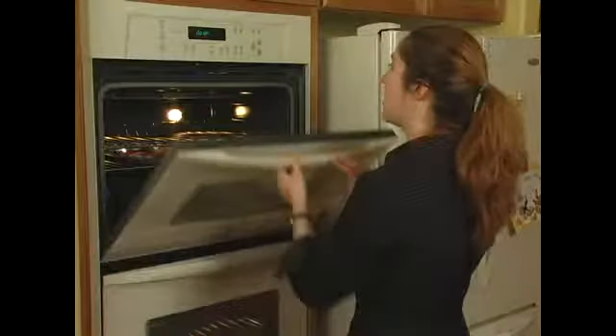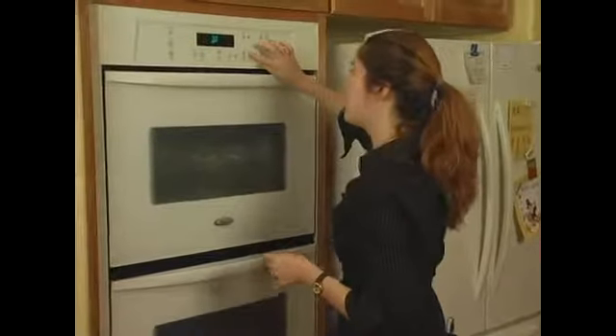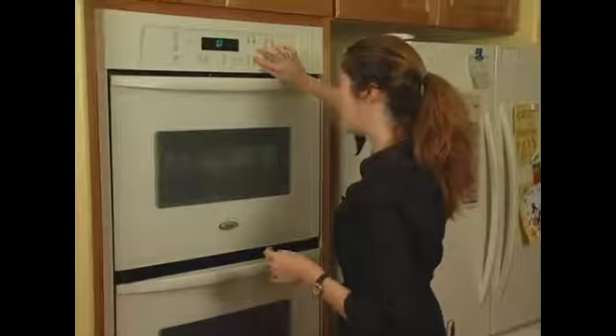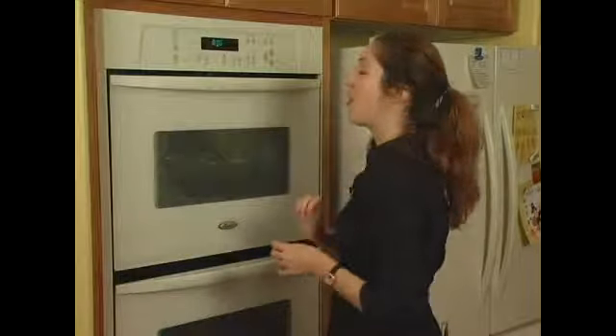We're going to put that in and we're going to set the timer for about 8 minutes so we can check it first, and then wait and see.